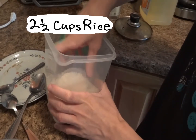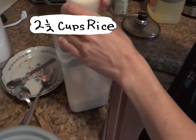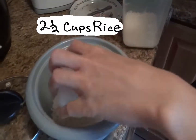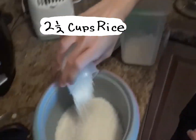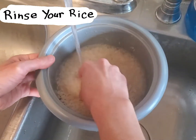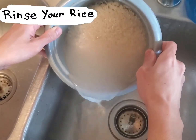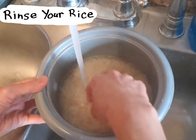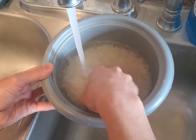Let's start by cooking some rice. I'm using 2 and a half cups of white jasmine rice. If you already have day-old rice in the fridge, then you're good to go — you can skip this next step. Since this is white rice, make sure you rinse your rice at least two or three times. This removes excess starch and helps give the rice a more even texture, which is important when we fry it later.